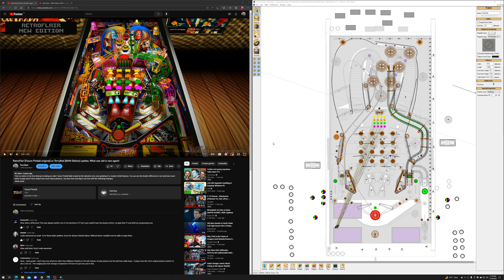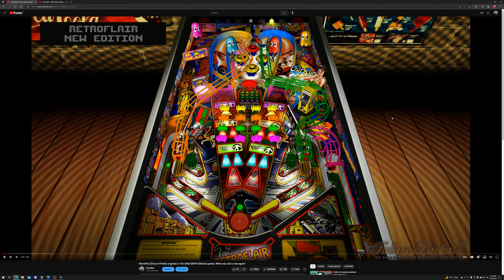A lot has changed since then — I've learned a hell of a lot, and many new features have come along. That's what this new update is going to be adding. For those who don't know, RetroFlare is a very straightforward table with very simple gameplay.